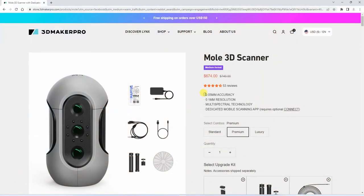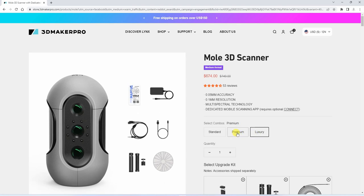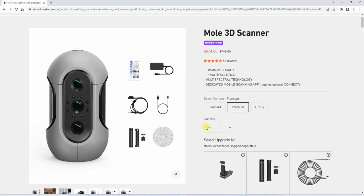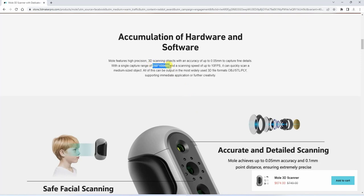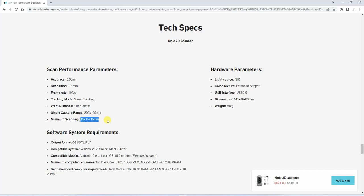According to the specifications, it has an accuracy of 0.05mm and a resolution of 0.1mm. It can be purchased in 3 types of kits: standard, premium, and luxury. I can see this is the premium version, which includes a small tripod and a turntable. Single capture range is 200 by 100mm and scanning speed is 10 frames per second. The scanning distance is between 150 and 400mm. It uses a near-infrared light source, which means it is safe for scanning a face.